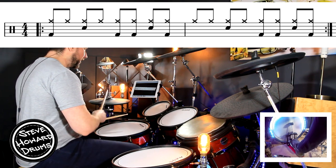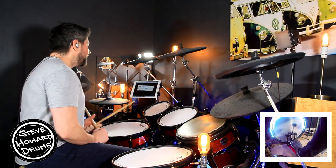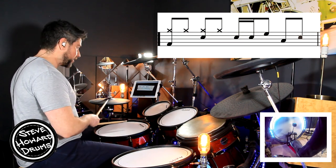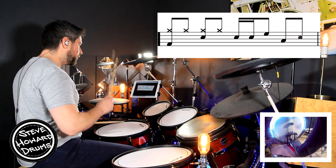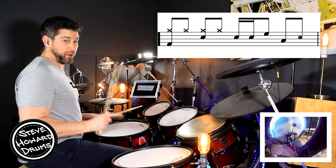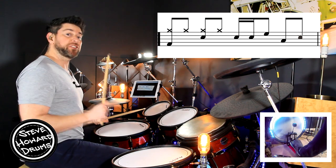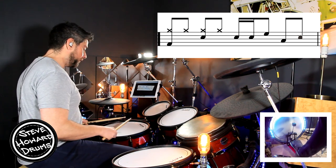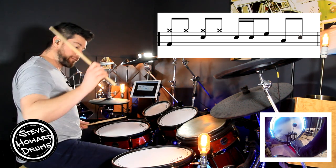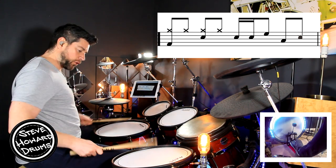We do have a little drum fill that leads us into the verse. The drum fill goes: one and two and three and four and. It's a two-bar drum fill because the first two beats are the rock beat — one and two and. Beats three and four are your actual fill. I'm going right left right — so snare, snare, hi-hat on floor, snare. Three and four and.